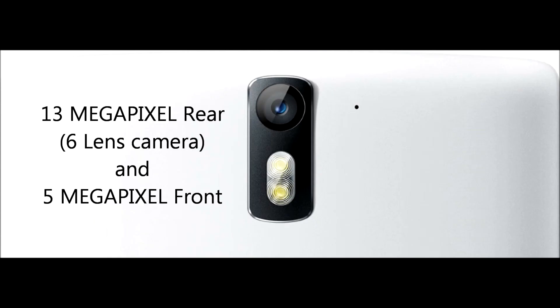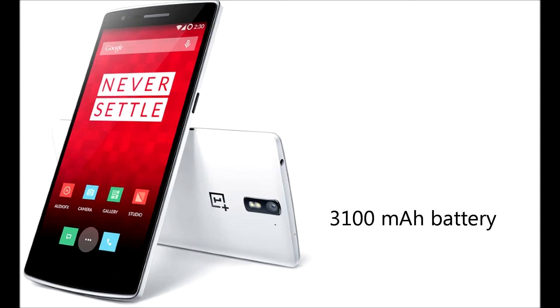Coming to camera, it comes with a 13MP rear camera and 5MP front camera. It has also got 6-lens technology where picture distortion can be eradicated.